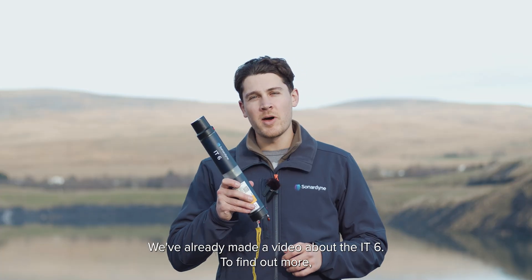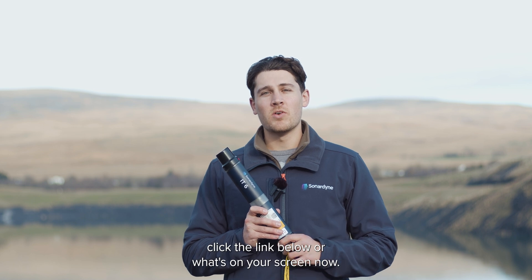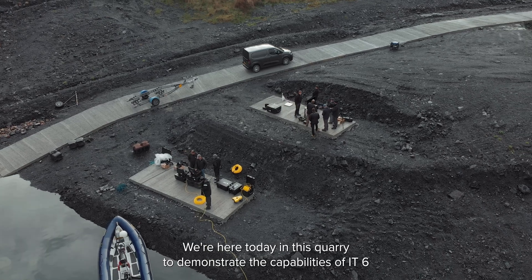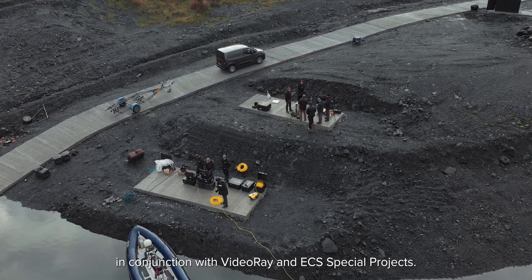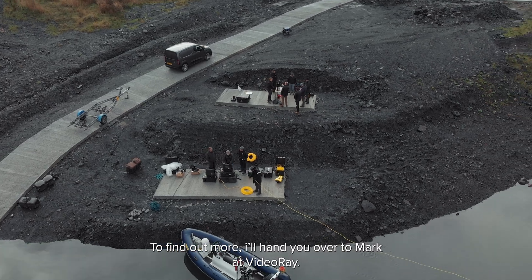We've already made a video about the IT6 — to find out more click the link below or what's on your screen now. We're here today in this quarry to demonstrate the capabilities of the IT6 in conjunction with VideoRay and ECS Special Projects. To find out more, I hand you over to Mark at VideoRay.